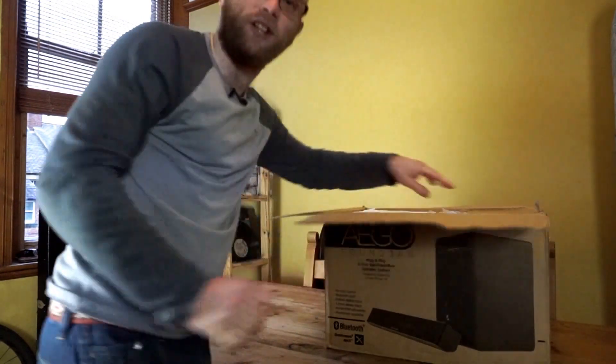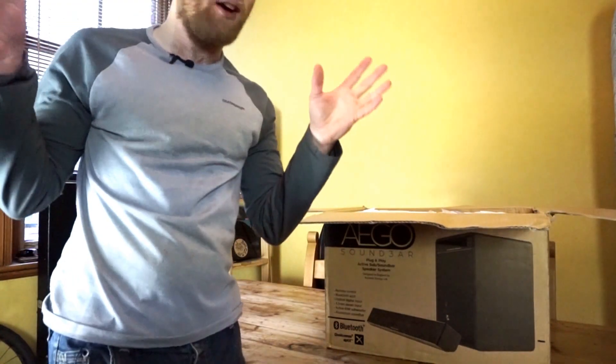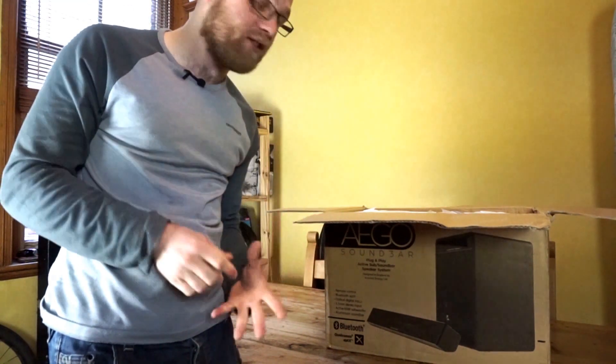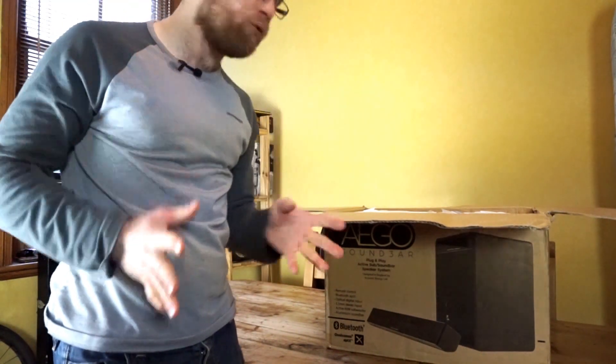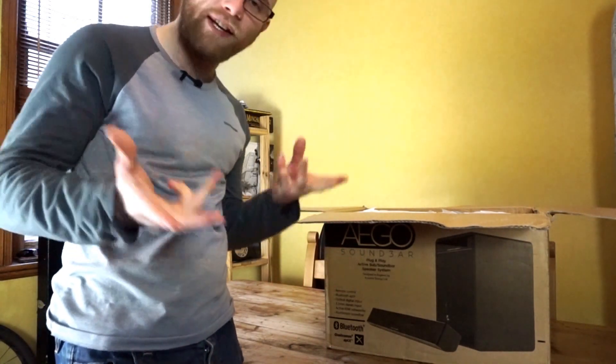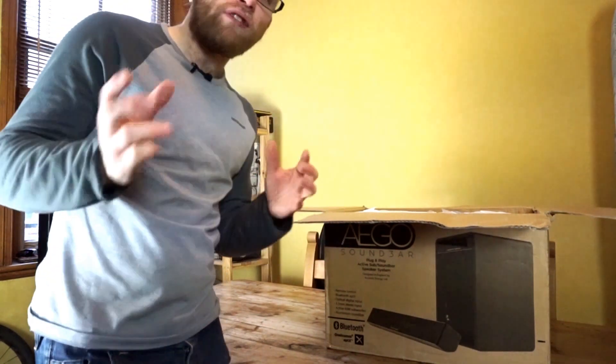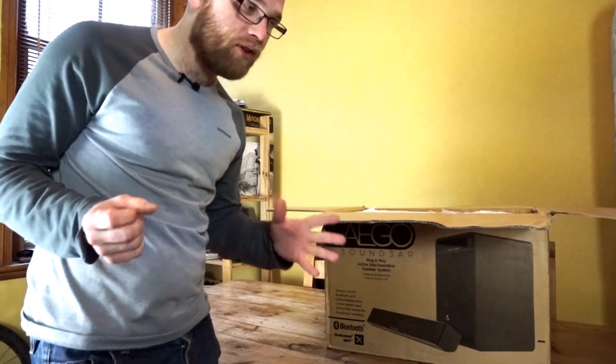Like I said, Acoustic Energy are a British company and these are a pair of stereo mini powered speakers. I believe they're Bluetooth as well, which I haven't got anything like that myself, so they're going to be quite interesting to review. I think these are going to work really well with the turntable, which is how I'm going to try and push them.